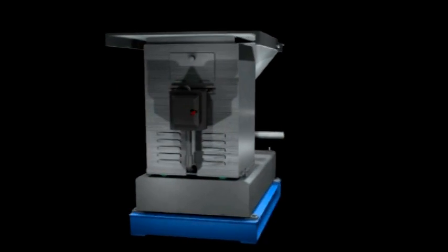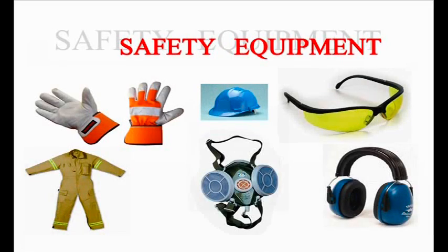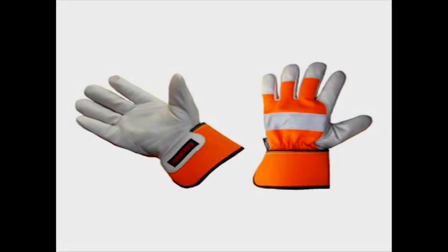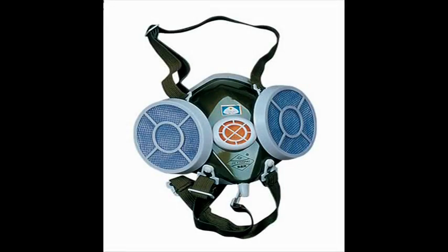It is necessary for everyone operating this unit to watch this video carefully. When operating this blender, all of the following personal protective equipment should be worn: coveralls, gloves, safety glasses, hardhat, ear protection, and dust mask.